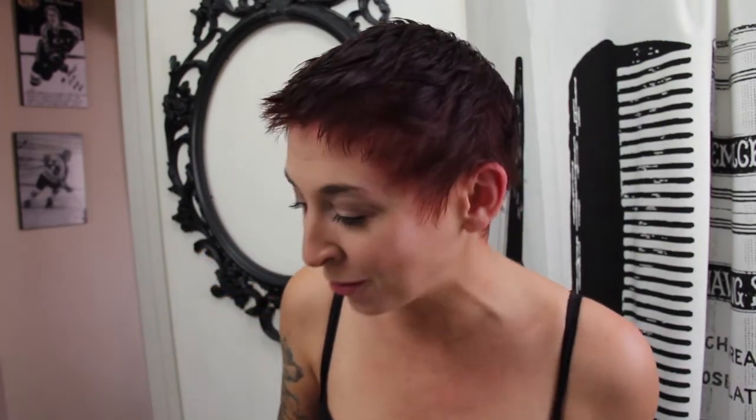Let's do this. I just want brown hair — this is not brown. Should I go black? Should I go get a box of black? I don't know.